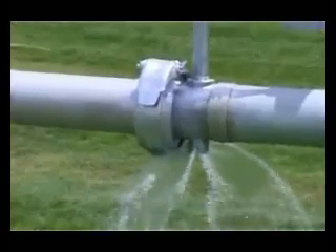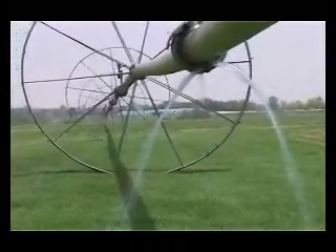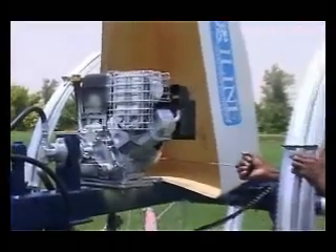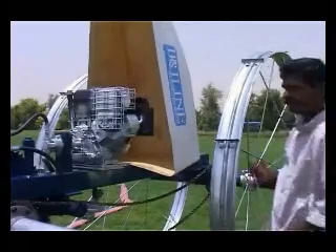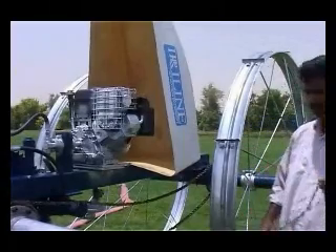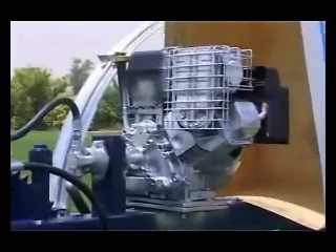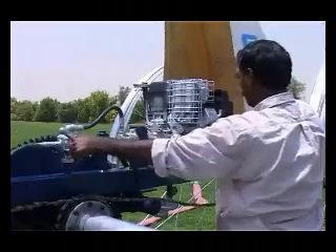The mover unit in the side roll is powered by an 8 HP gasoline engine with transmission and a hydraulic system. You will then need to start the engine by pulling the ignition cable and set the lever to roll mode. The side roll then slowly begins to move and synchronizes the motion with other wheels in parallel with the mover unit.